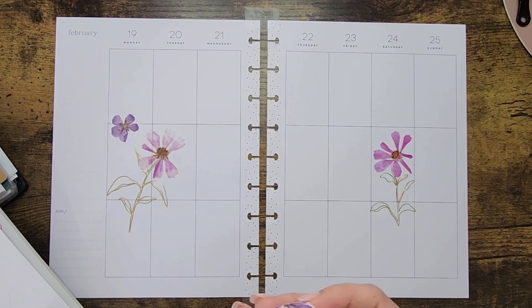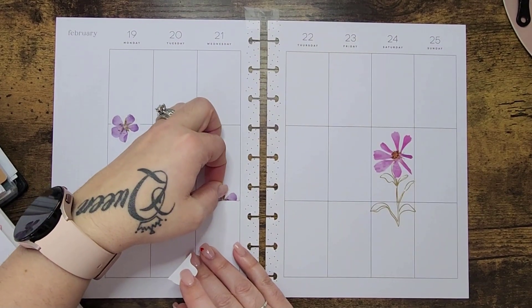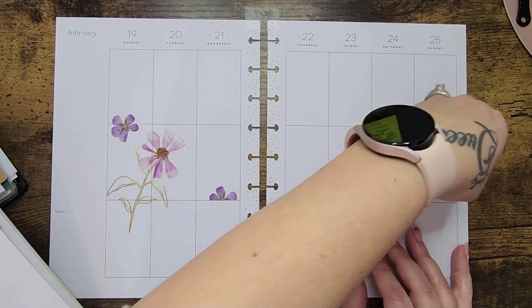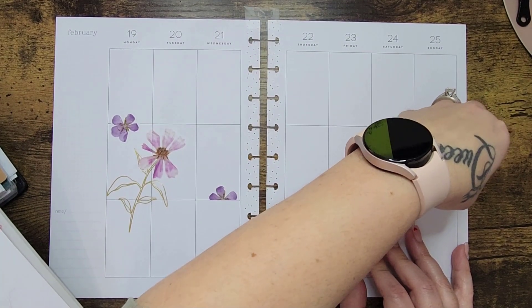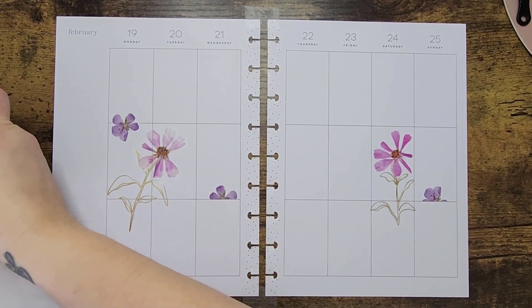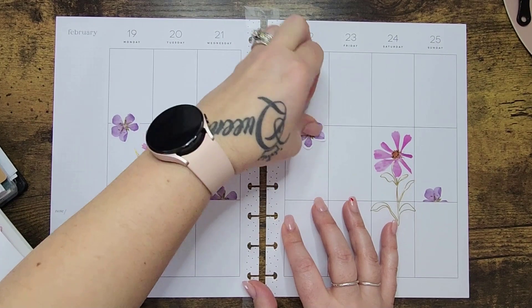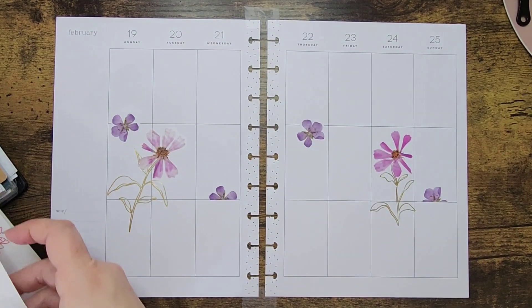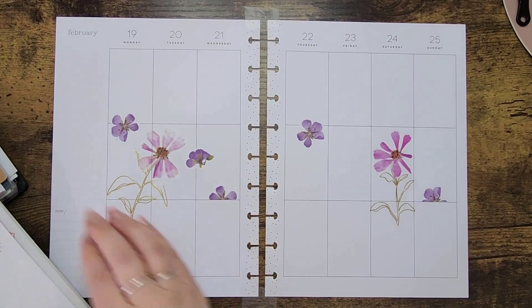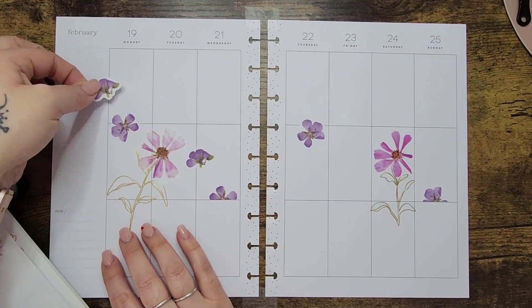Maybe we'll let them go free at the top and then cut them down here. I loved my spread last week — it was my Valentine's Day spread — but for me, florals is just what I use. It doesn't get boring. It's literally just flowers — who can get mad at flowers?